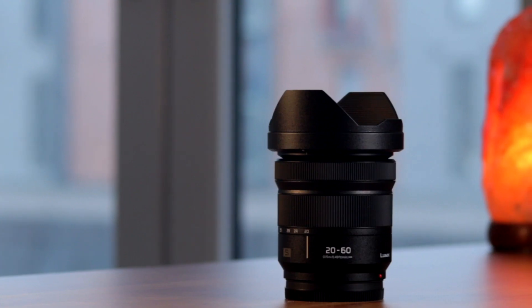Hello and welcome back to my channel. Today I'm going to be talking about the kit lens I got with the Lumix S5 — it's a 20-60mm S-series lens, and here's why I love it.